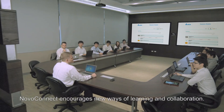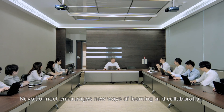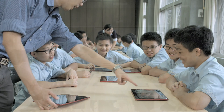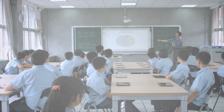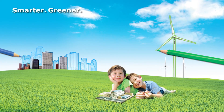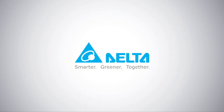Novo Connect encourages new ways of learning and collaboration. Smart, greener, together. This is The Delta Group.